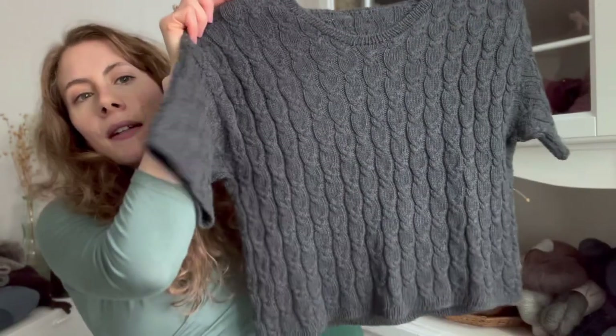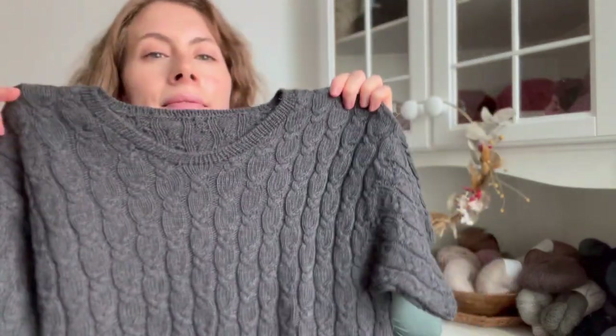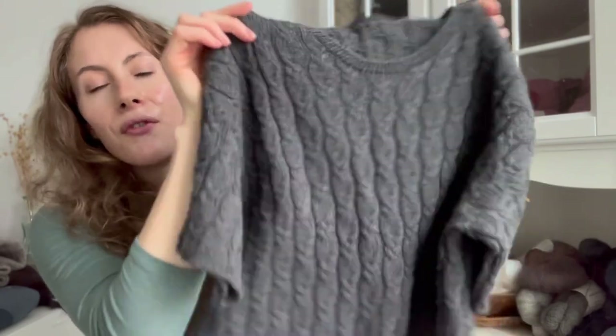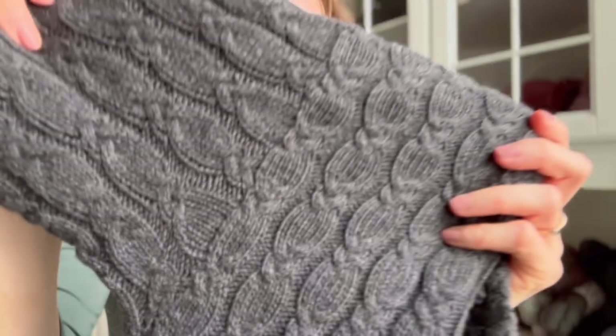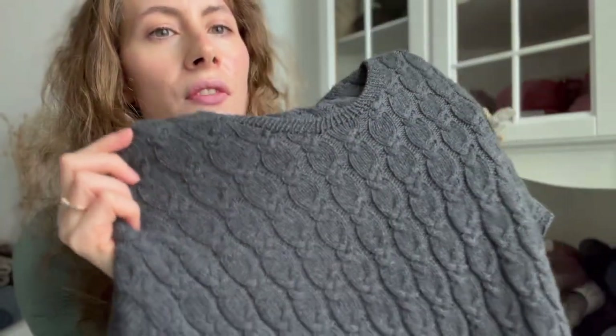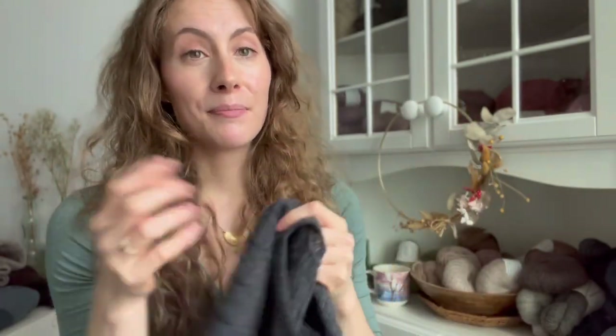The next project that was finished was a test knit for Knitonomy — lovely Magdalena. This is the Minto Tee, and it is one of my favorite things I have ever made. It is a perfect combination of soft merino and cotton, it drapes very nicely, and I love the stitch pattern. It is just gorgeous — to die for. Just look at that stitch definition. I am speechless.